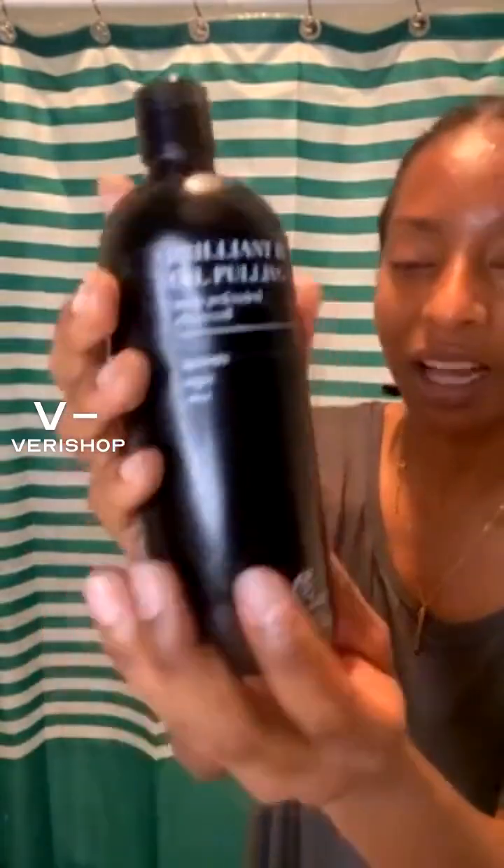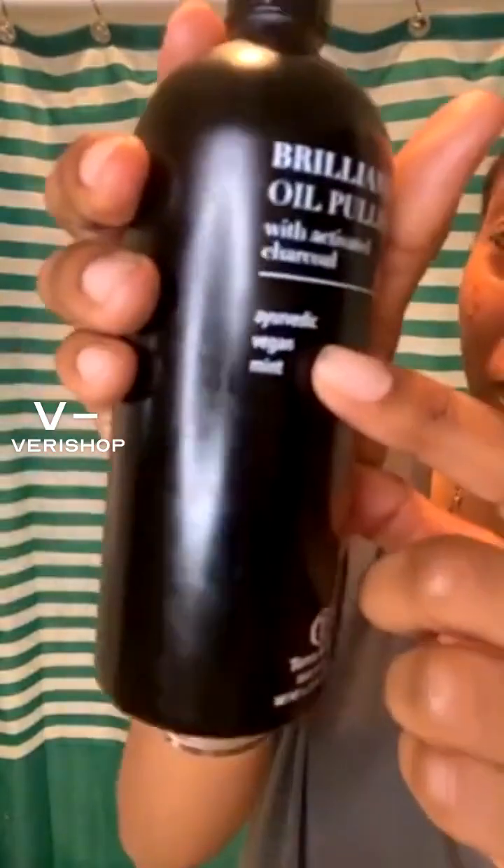So this is Brilliant Black Oil Pulling with activated charcoal from the brand Terra and Co. I have so many of their products — I really, really like this brand. I really don't know how to pronounce that word on the label, but anyways, it's vegan and it's a mint flavor, so it's nice.